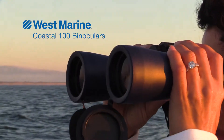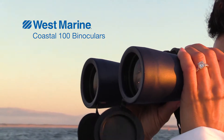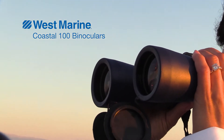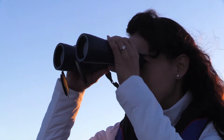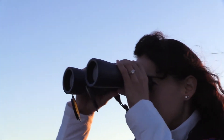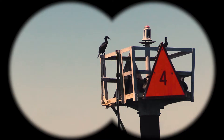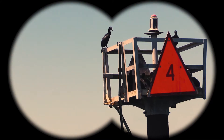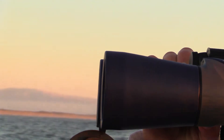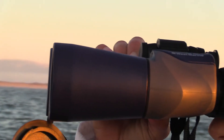Here's a quick look at our West Marine Coastal 100 binoculars. They are a fine choice when you're out in a small boat, canoe, or kayak, or if you're chartering a boat and want to take along a good, affordable pair that won't break the bank. Take them along for bird watching, wildlife viewing, hunting, or fishing. We really like our Coastal 100 binoculars and we think you will too.